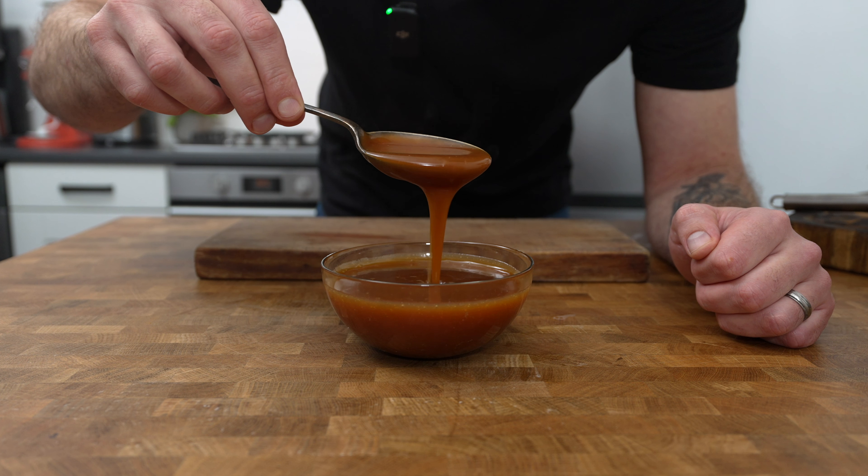Leave it undisturbed until you can see it change colour to a nice light amber colour. At that stage add in 160 millilitres of double cream. Stir until the cream and sugar combine into a beautiful caramel and then take off the heat and add in 50 grams of diced unsalted butter and stir that in until the butter has melted. Finally finish it with a nice pinch of sea salt and you've got a beautiful salted caramel. Transfer it into a bowl and leave it to the side to cool.